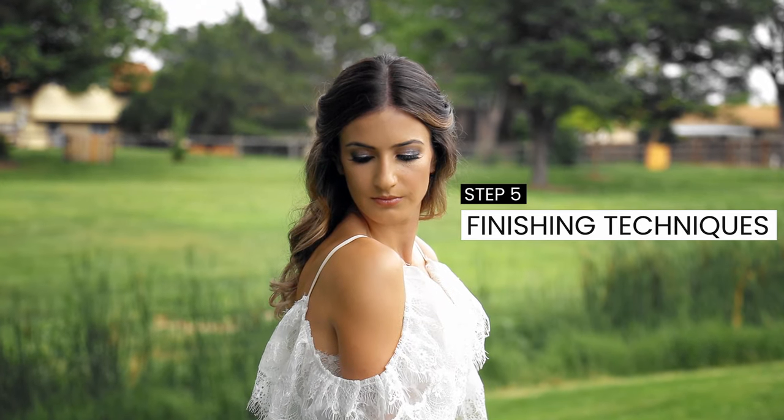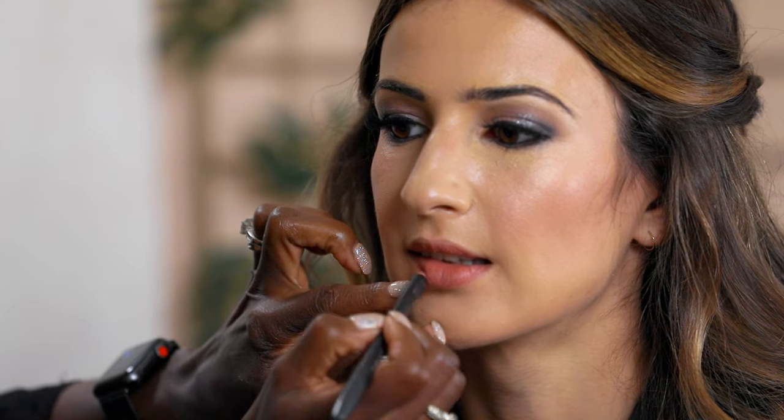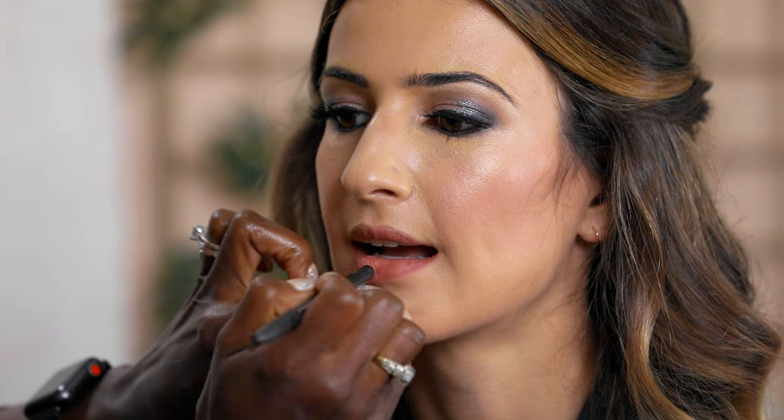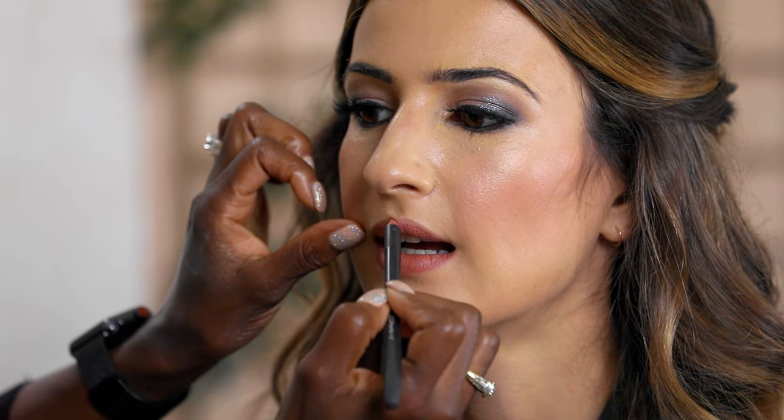We have the highlighter and blush, so now we move to the final steps — lips and finishing spray. She's had a lip conditioner on throughout the whole application, so her lips are smooth and ready. We start with a lip pencil in nude, lining and filling in her lips — filling in helps the lipstick stay on after eating and toasting. Then I apply a liquid lipstick, which stays on all day, is smudge-proof, and even mask-proof.